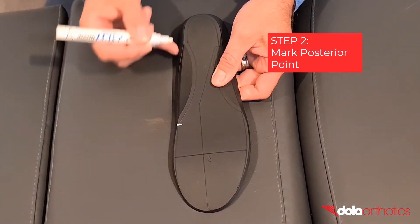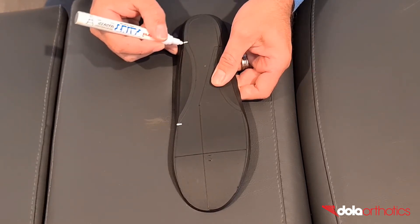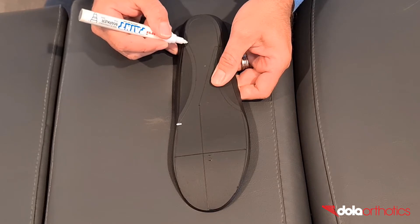Step 2: Mark the posterior or proximal point of the grind. This is commonly at the point of the maximum heel cut width at the proximal medial arch.